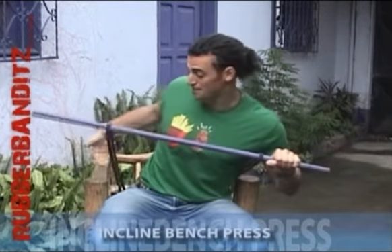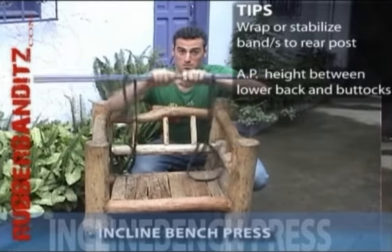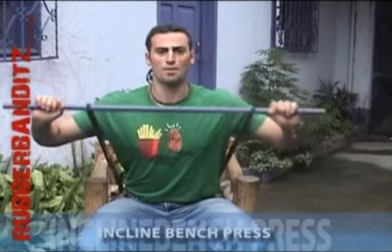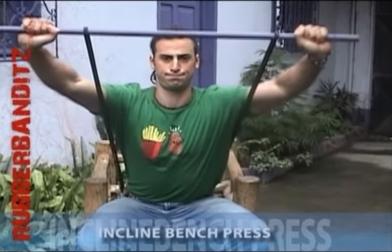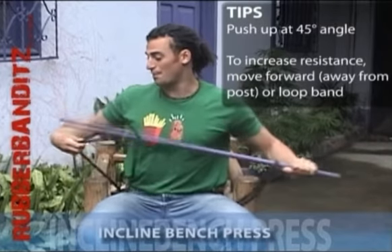Start by fastening two bands behind you to a rear post, with the anchor point somewhere around your lower back to your buttock. Start with your elbows out and push the bar away from your body at a 45 degree angle. To raise the resistance, either scoot forward or loop the band around the bar.